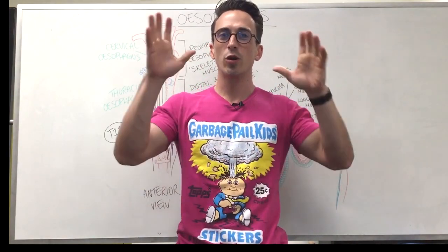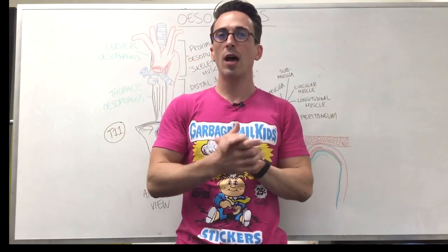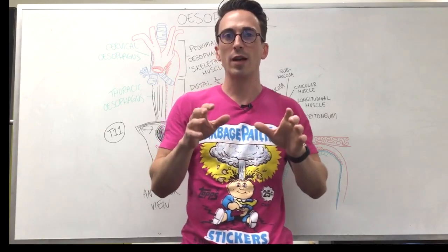Hi everyone, Dr. Mike here. In this video, we're going to talk about the esophagus and a little bit about gastroesophageal reflux.